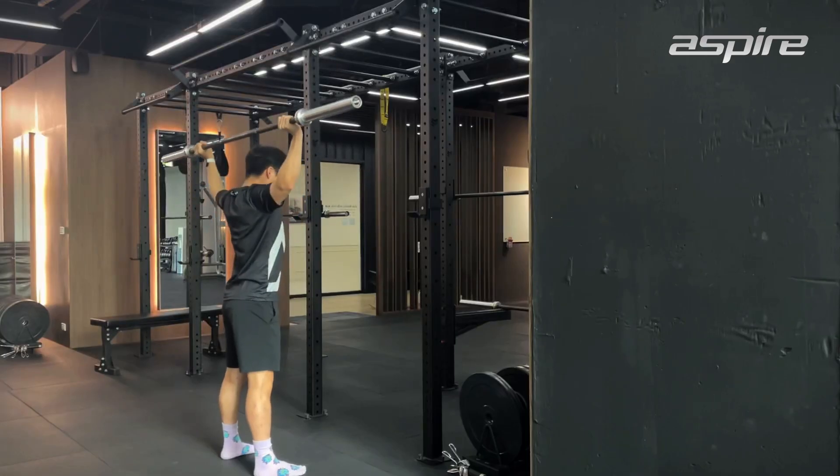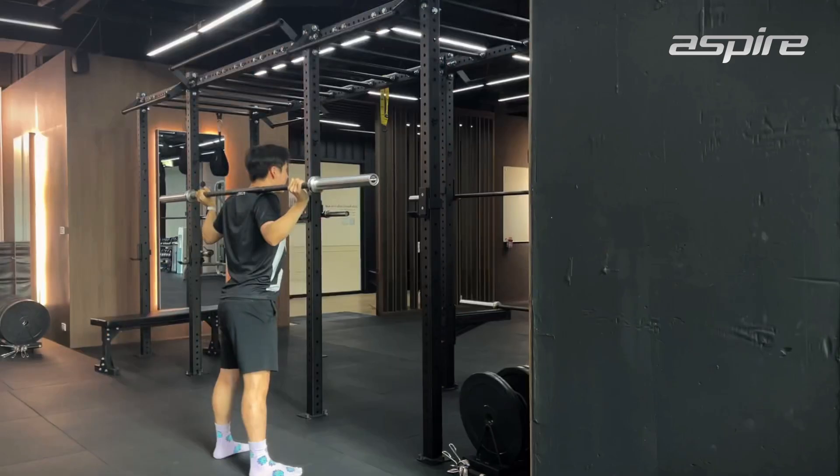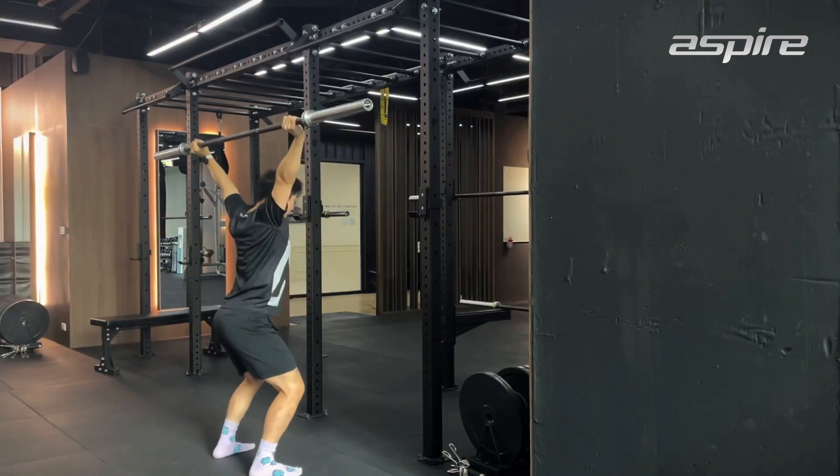So you can progress from the strict press, then push press, and then push jerk to develop the speed of your upper limb. For those interested in something new or harder, we can use the snatch grip or a wider grip. The wider grip requires more shoulder stability, so you can progress to it if you want.